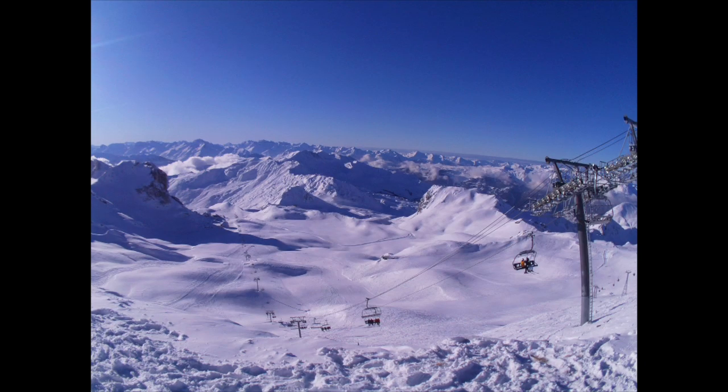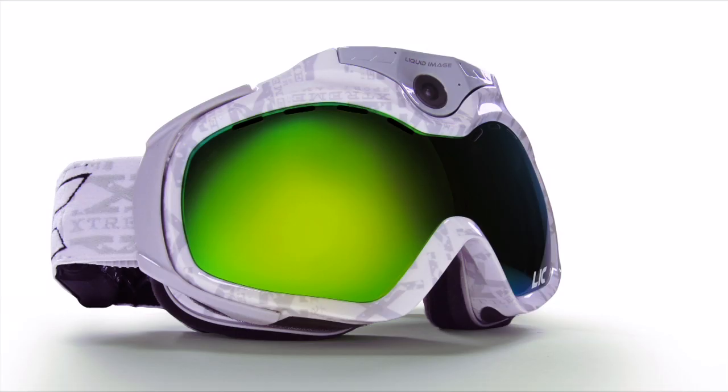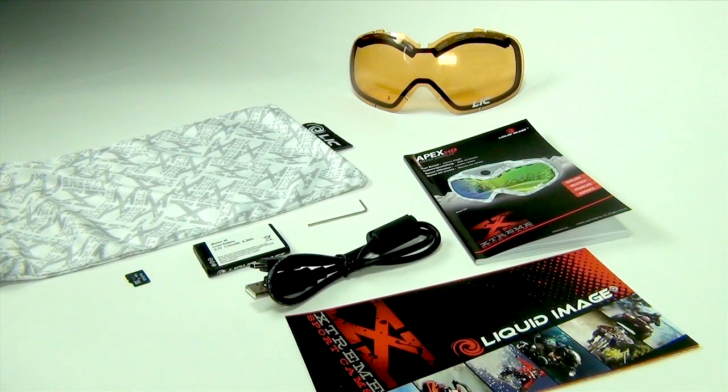Every new Apex comes with a dome lens which is already installed in the goggle. The black Apex comes with a black ionized lens and the white comes with a gold ionized lens. Both the black and white Apex include an extra amber lens which is in the box.